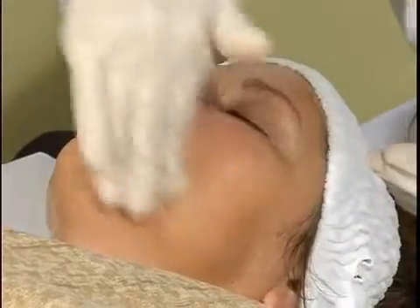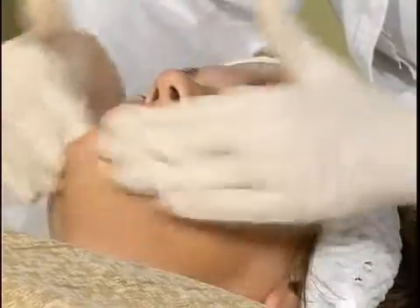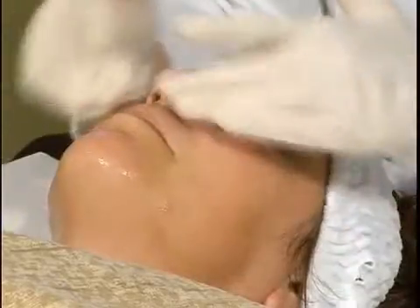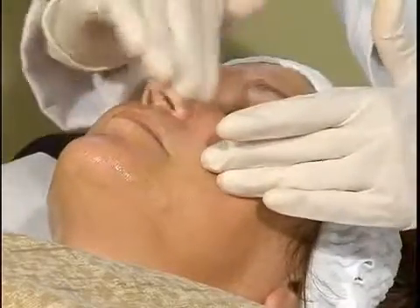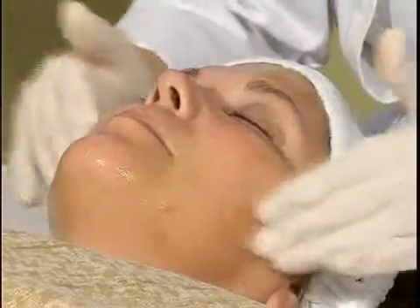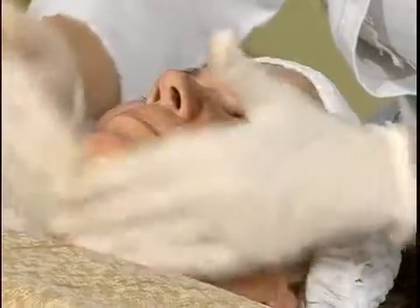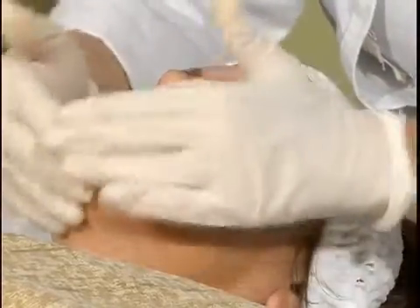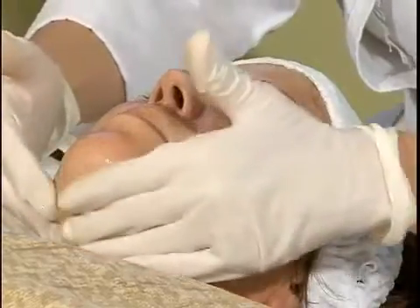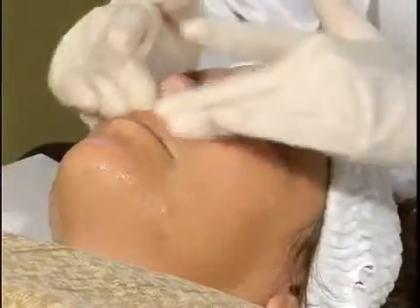You have to be careful with sensitive skin because you don't want to aggravate any conditions and cause more sensitivity, because that could be bad for the skin. Keep in mind that lactic acid is the appropriate acid for sensitive skin. Also keep in mind the more layers that you put on, the deeper the chemicals penetrate into the skin — I just put the second layer on her, so that is going to penetrate deeper.